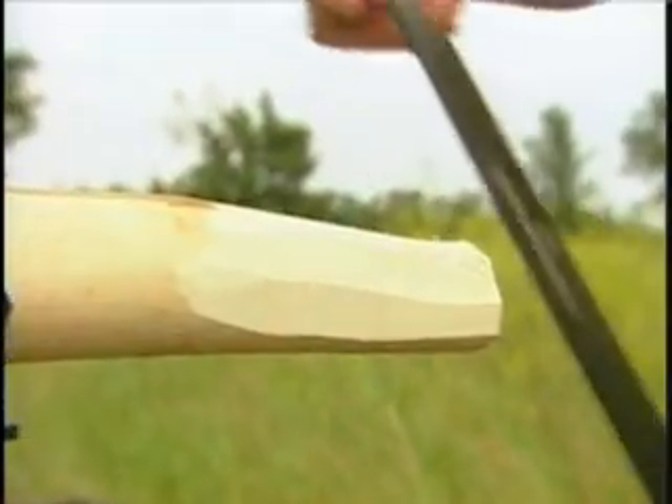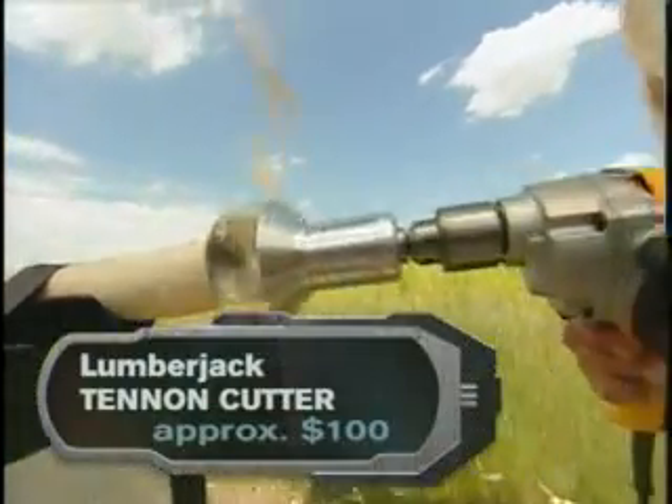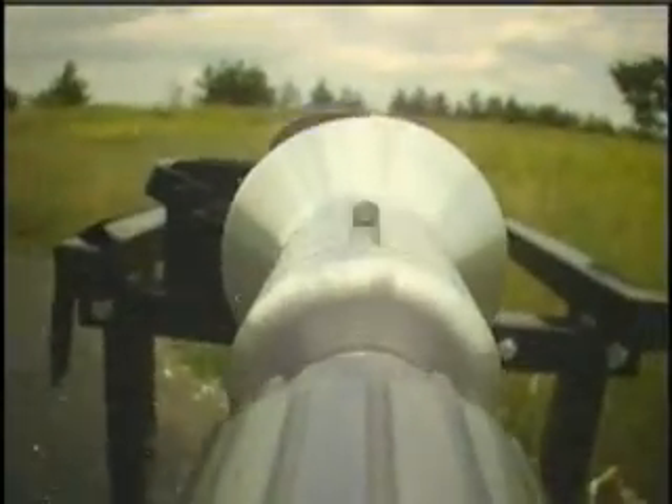Used to be, building anything out of logs meant a whole lot of whittling. Now make way for the world's biggest pencil sharpener. Lumberjack's dual blade tenon cutter shaves a perfect tenon joint in seconds. Typically a hand joint is 15 to 30 minutes — our tenon cutter is between 7 and 10 seconds.